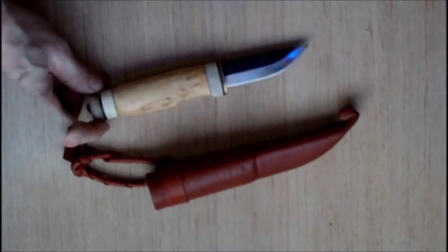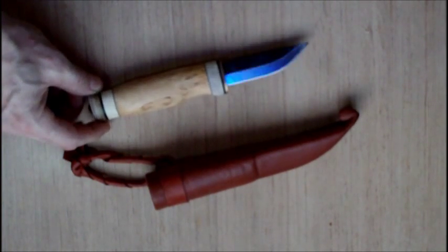Welcome to my reviewing table. In front of you, you can see a knife from Finnish Wilderness Knives. This is from their Wood Jewel range — the Wilderness 7-7, a 3-inch carbon steel blade with a Scandi grind.